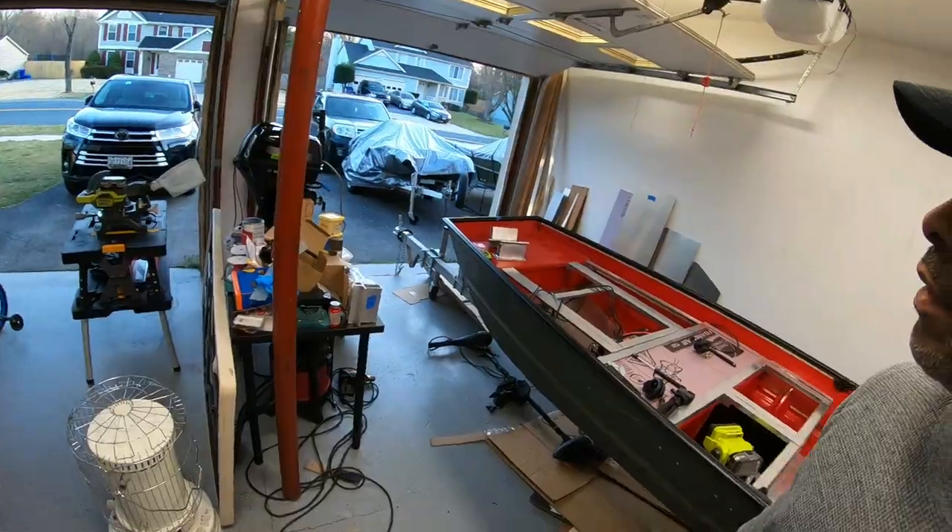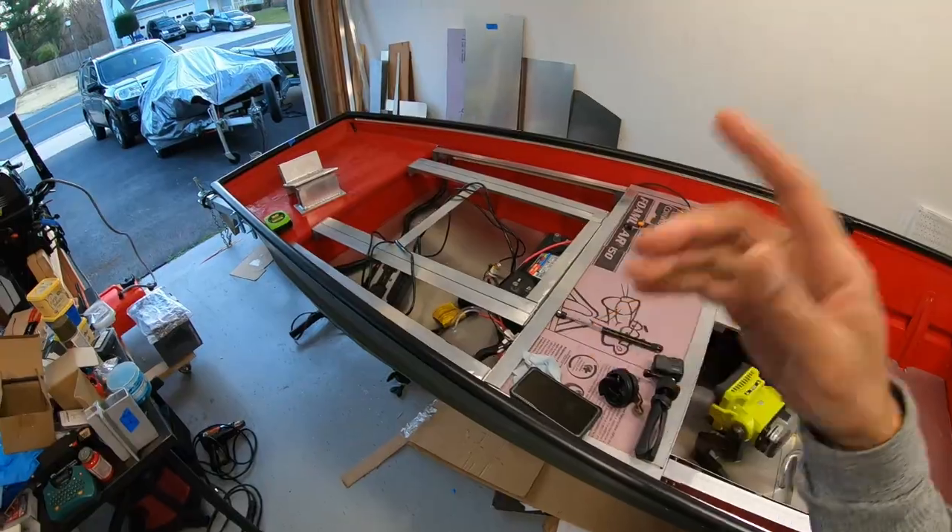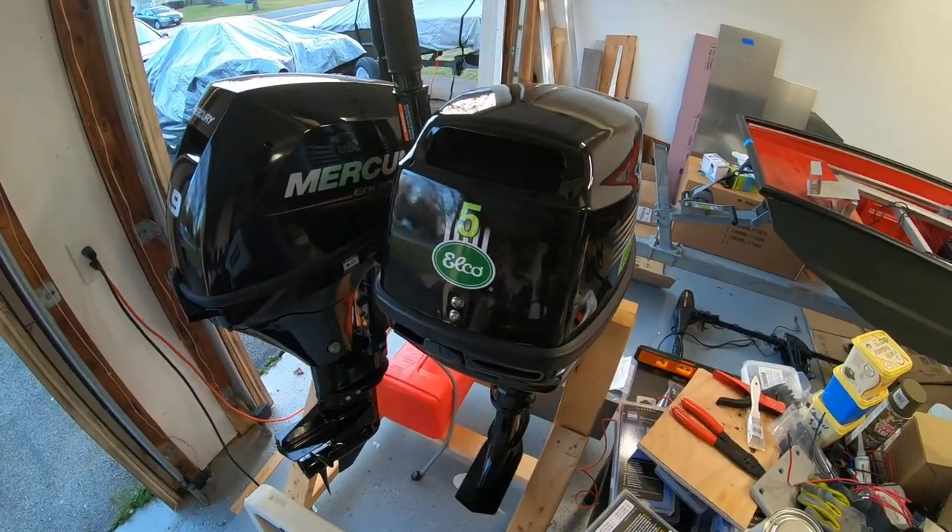Hey, what's up guys, welcome back to the channel Bash Brothers Fishing DMV. Today's video is all about installing a transom mount trolling motor to the bow of the boat. We've got the Minn Kota Enduramax 55 pound thrust, and we're going to be moving it to the bow of the boat.